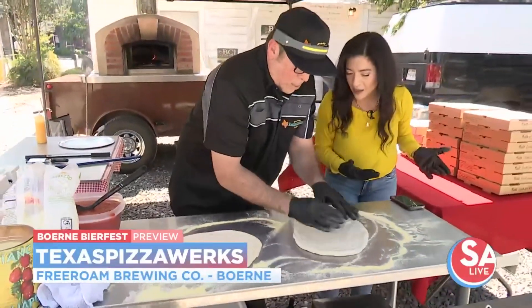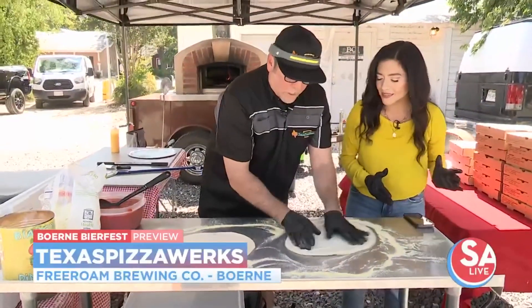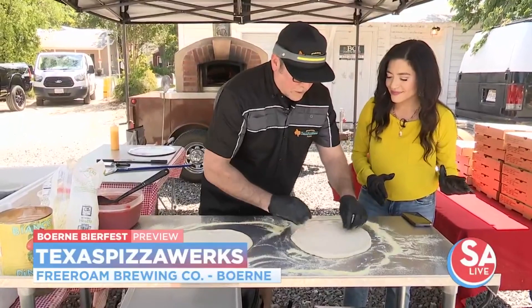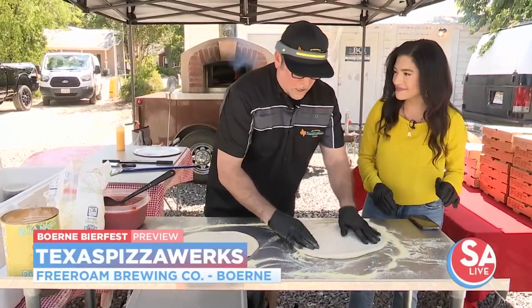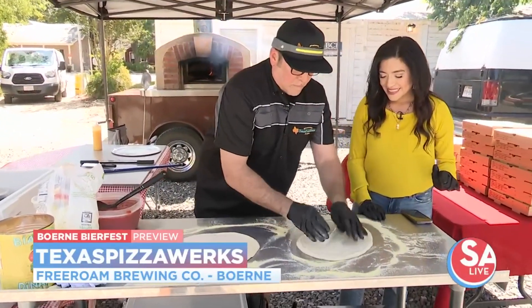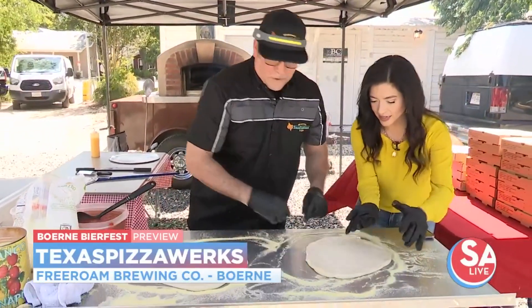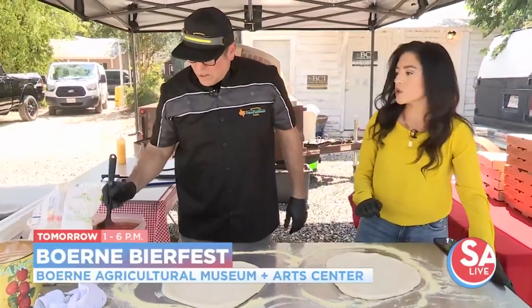What's your favorite thing about Beer Fest coming up tomorrow? Well, it's just the amount of people that come out — they're all friendly, you get to meet everyone, and it's just a great time. Great environment, great atmosphere, a lot of fun.